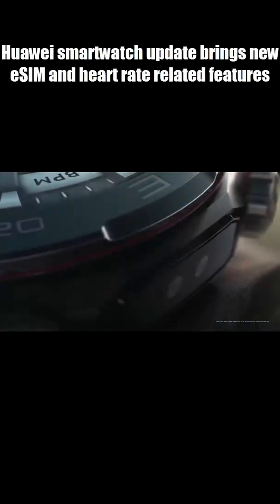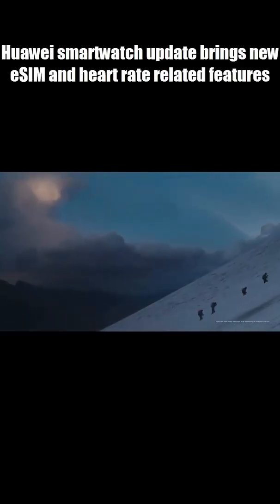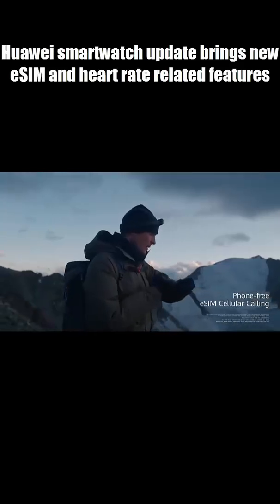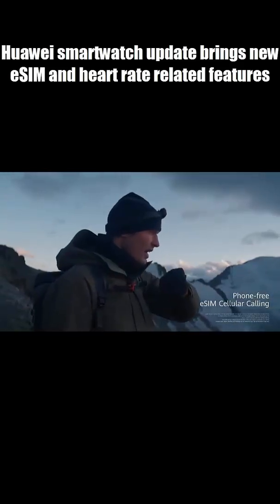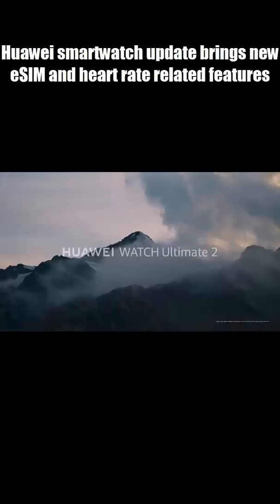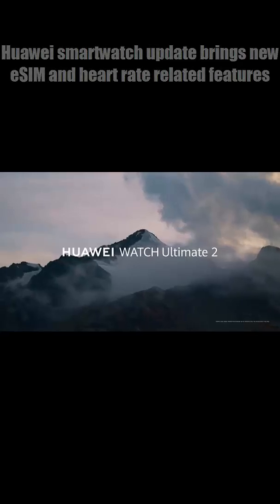On top of that, Huawei says system stability has been improved for smoother, more reliable performance. The update is rolling out globally in phases and can be installed through the Huawei Health app or directly on the watch. Premium smartwatch, now even smarter.